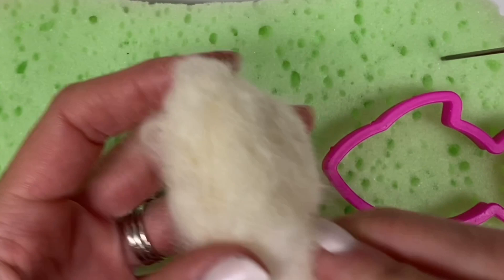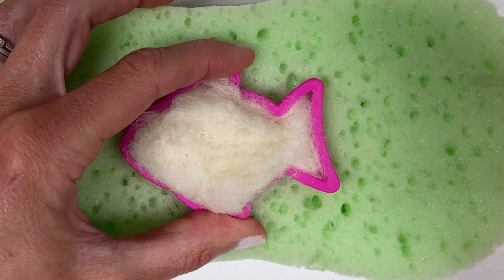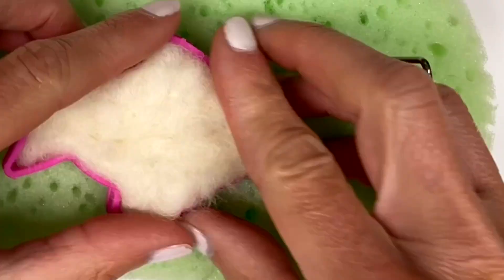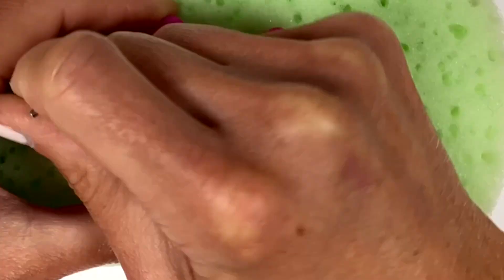If you take your wool out of the cookie cutter and can easily pull off wispy ends or change its shape, then you know you are not finished needle felting yet. It's going to take a lot of patience and time to really create a well felted piece, even when using a cookie cutter to help you.